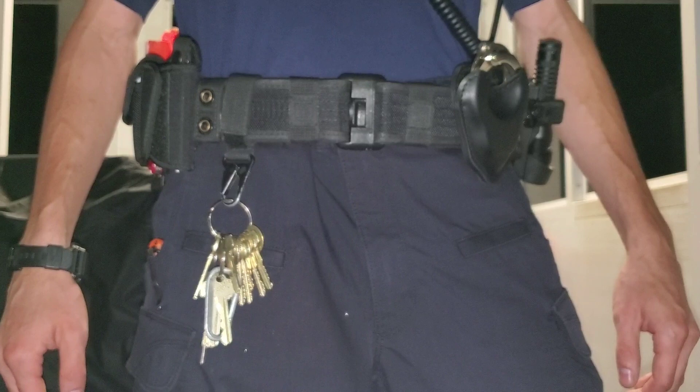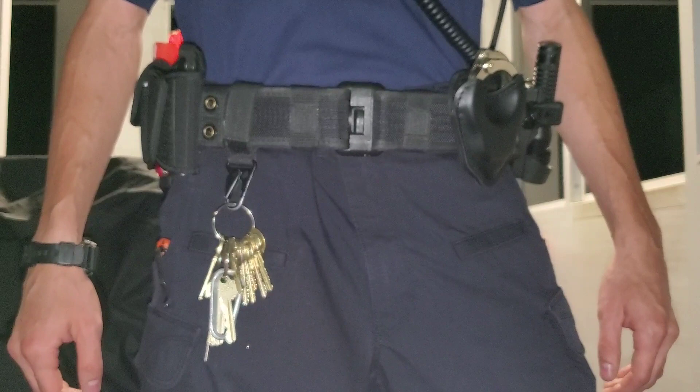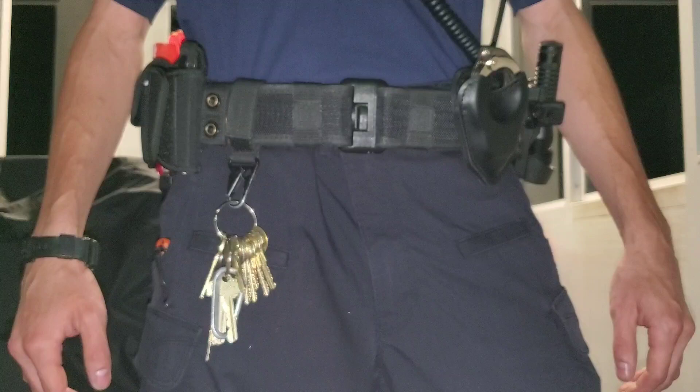All right guys, thanks for watching another episode of Minuteman Productions. Today I have an update review on my Sierra Bravo duty belt from 5.11 Tactical. I've been using this belt for at least over a year now and it's served me very, very well.